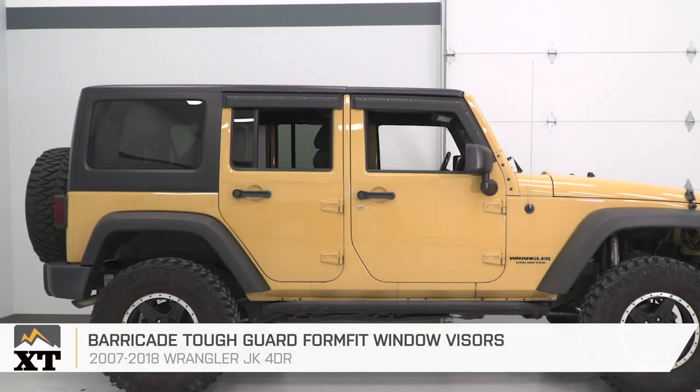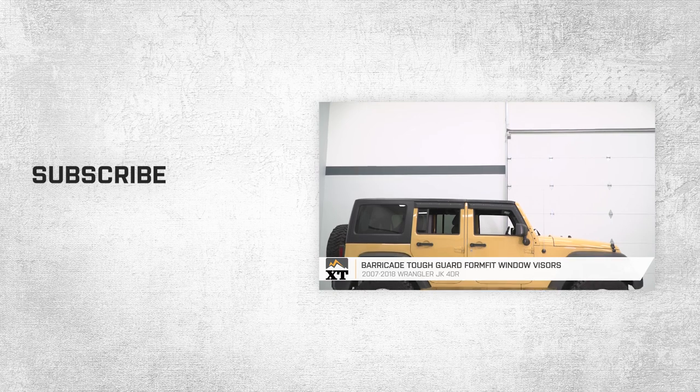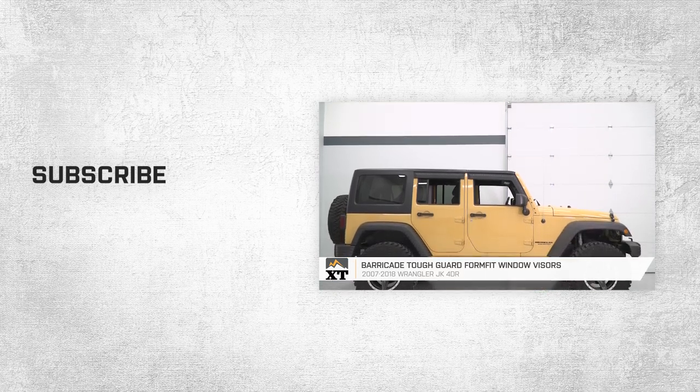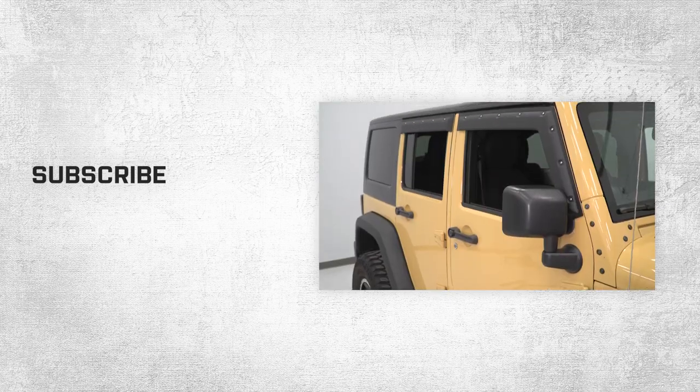Those were the Barricade Tough Guard Form Fit Window Visors for the 2007-2018 Jeep Wrangler JK four-door. Remember, for all things Jeep, keep it right here at extremeterrain.com.